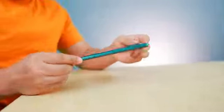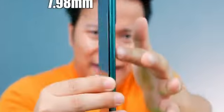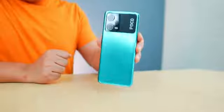The first thing I noticed is that the phone is very slim. You can see how thin it is — it is 7.98mm. People will have a thin feel with this phone, and it is also lightweight. Let's check the weight: 187 grams. It is good.